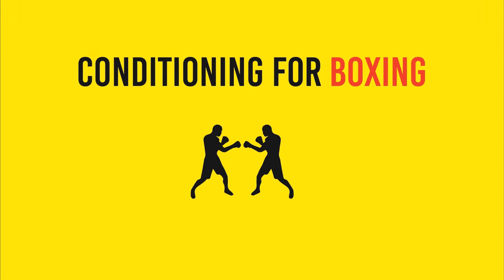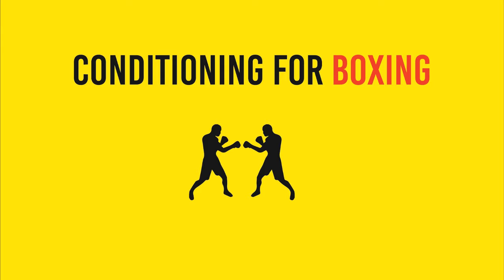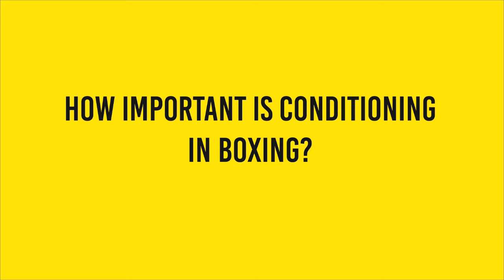In this video, we're going to learn how to design an endurance plan for boxing using both research and common sense. You only need to spend about two minutes in the ring with a high-pressure fighter to really grasp the importance of endurance in boxing, so I'm not going to go through that.